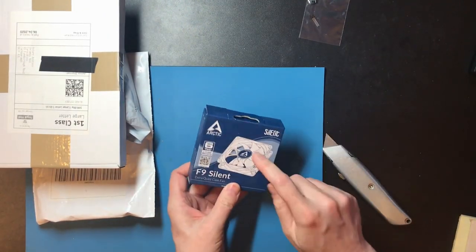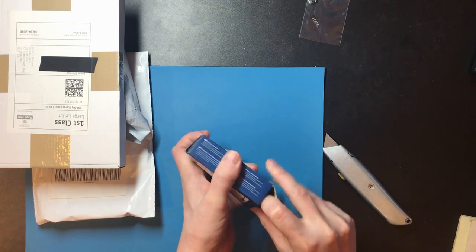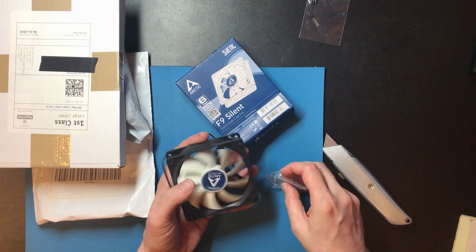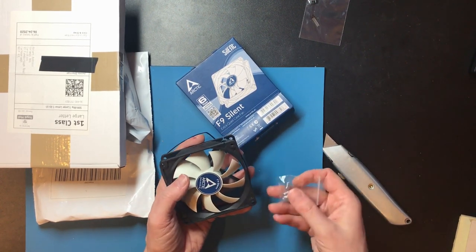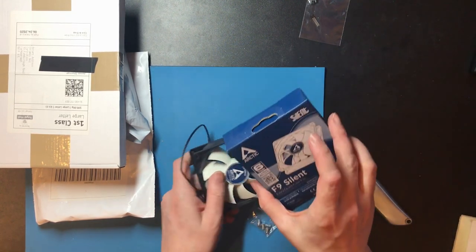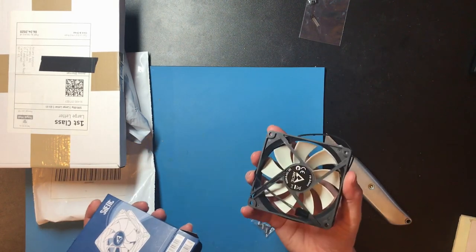Okay so this is a PC fan but it's a smaller size than any of the ones I've used before. I didn't get this for my PC — I had an air movement project idea which I'd like to be quiet, and I knew these ones from the PC community were very good at being quiet. It seemed like the right choice.